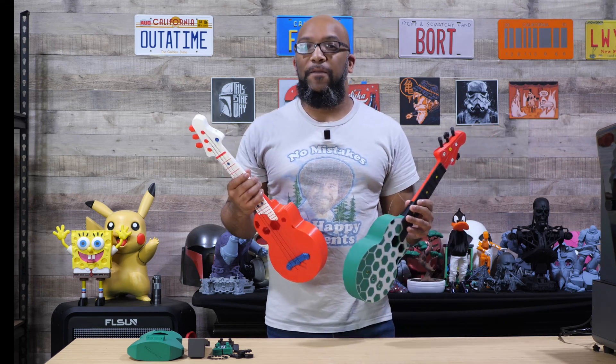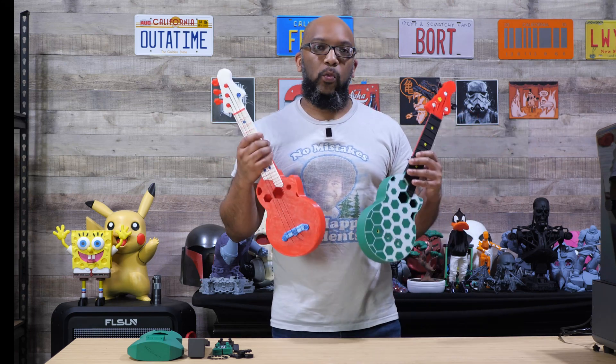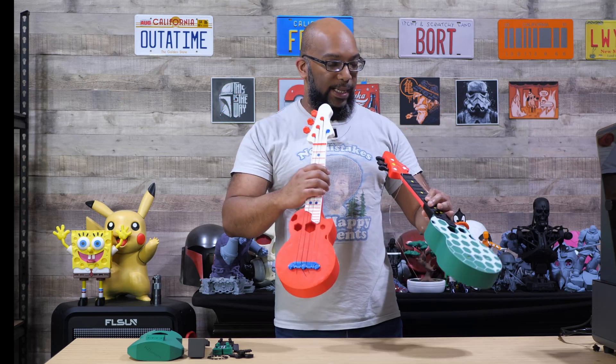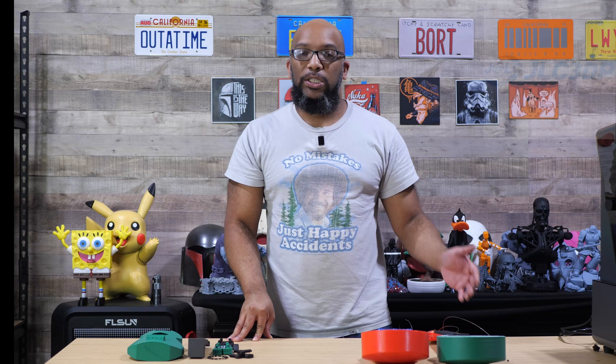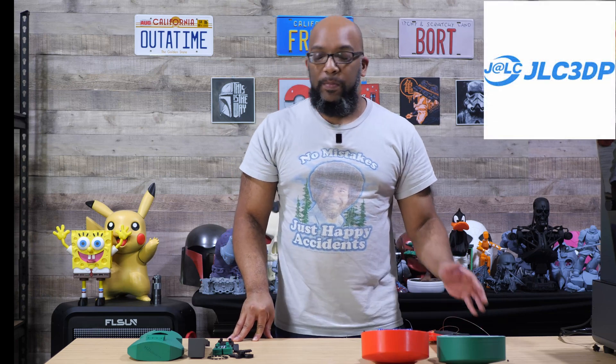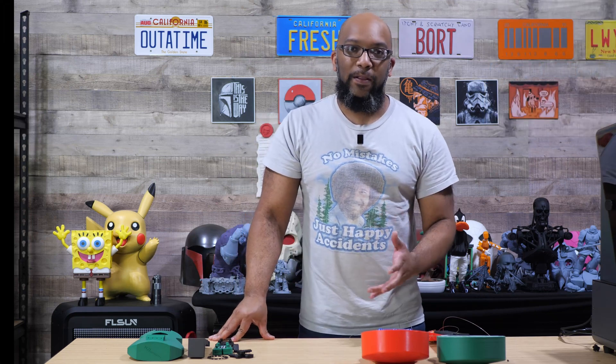Two times I have tried and two times I have failed at trying to make a 3D printed ukulele, and I'm hoping that this will be the third and final attempt at getting this to work. Welcome to Figure Feedback everybody. My name is Jeremy, and in order to do this I once again enlisted the help of the people at JLC3DP. They've been supporting this channel for a little while now, and I love the parts that I get from them. I want to thank them for sponsoring this video to finally put my failures to rest.